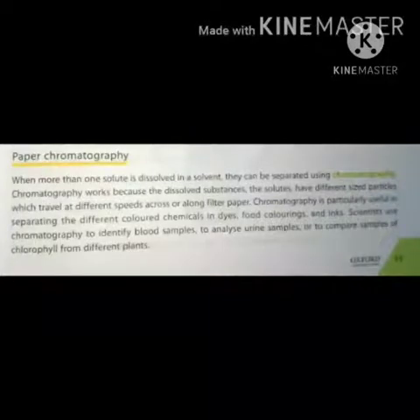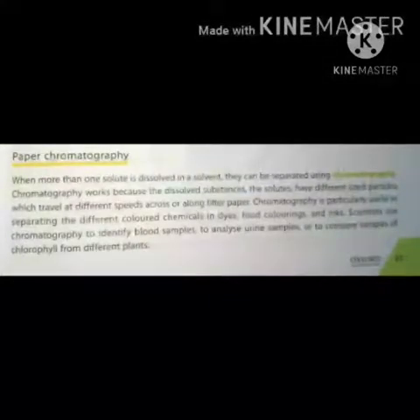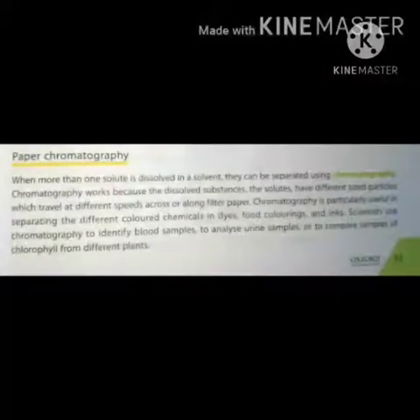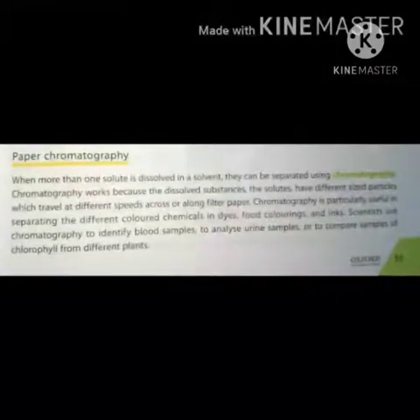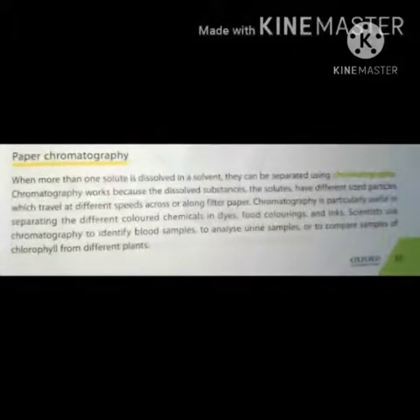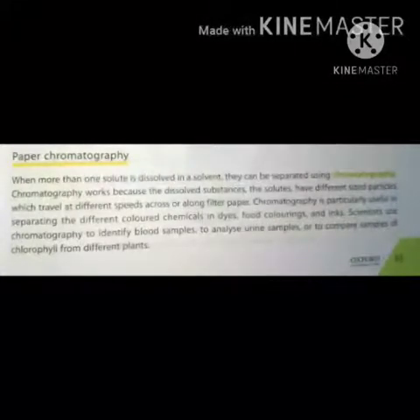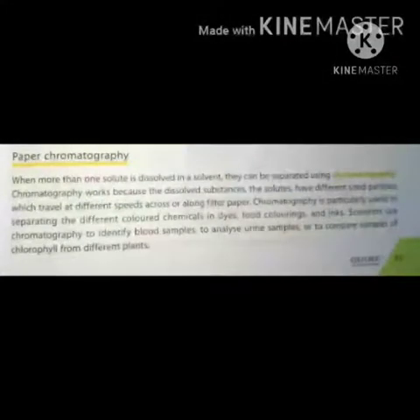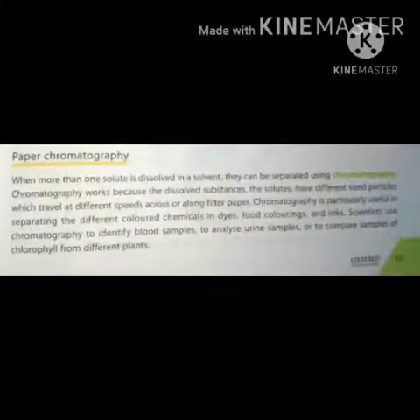جب ایک سے زیادہ solute، solvent میں dissolve ہو تو اسے جس technique سے separate کیا جاتا ہے اسے chromatography کہتے ہیں۔ Chromatography dissolve substance کے لئے work کرتا ہے — like solute جو کہ different size particles رکھتا ہے — وہ filter paper کے ساتھ ساتھ different speed سے travel کر رہا ہوتا ہے۔